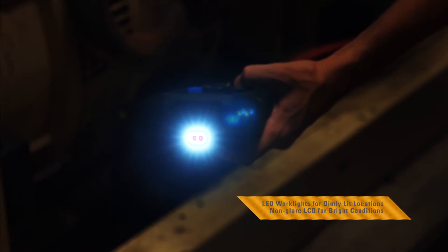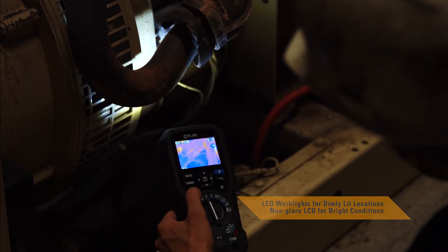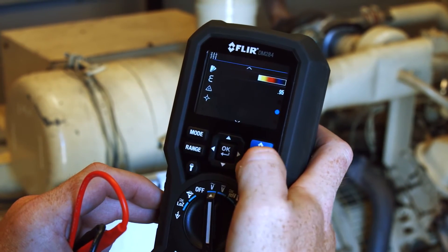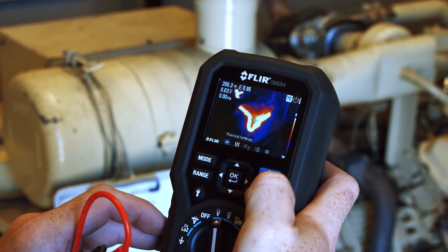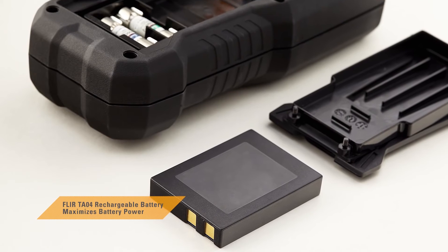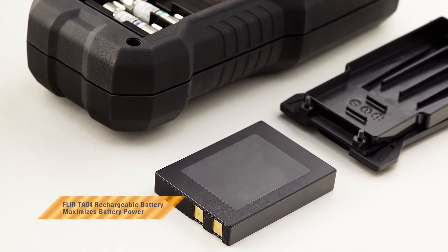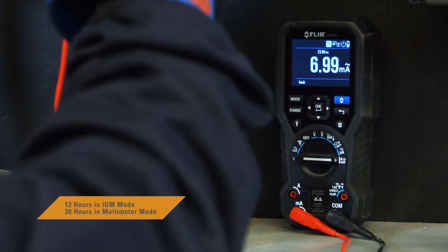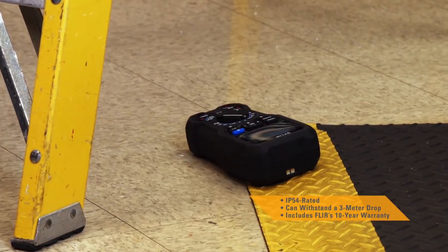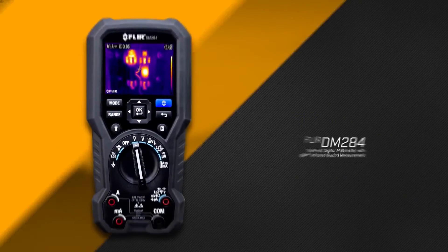You'll love the smart design and functionality — from the intuitive user interface, onboard laser pointer, and LED work lights, to the multiple color palettes that help make it easier to see temperature patterns on the large display. It's everything you need from a professional multimeter. Add the optional TA04 accessory and extend the DM 284 battery life up to 30 hours.